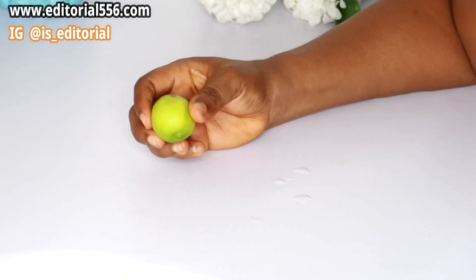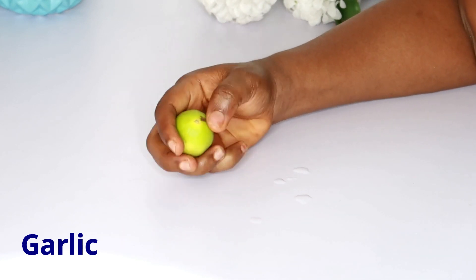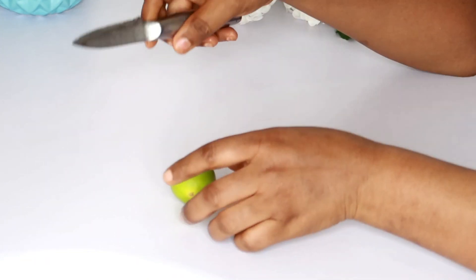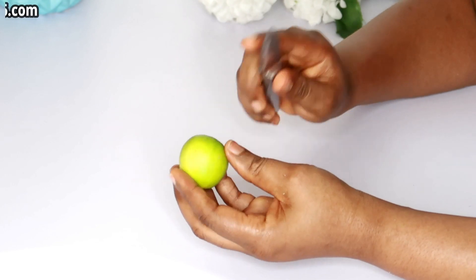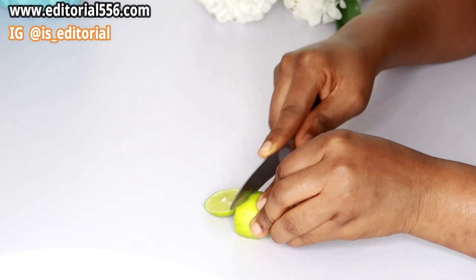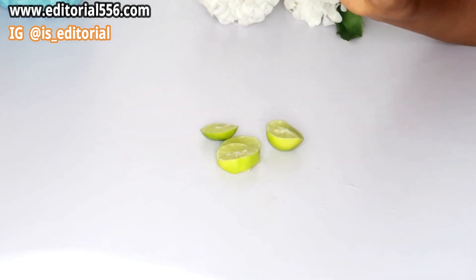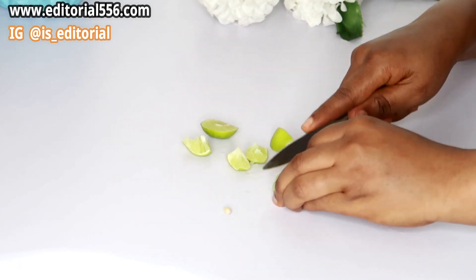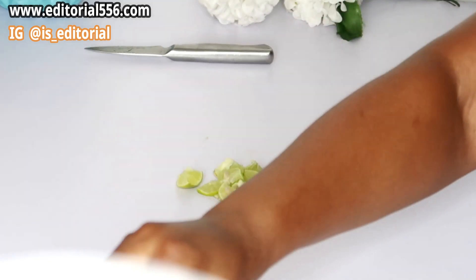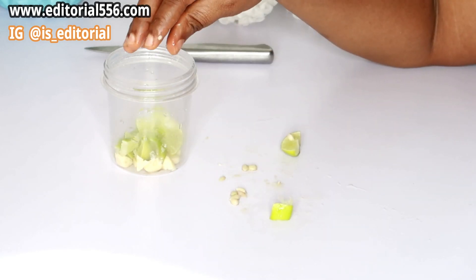You're also going to be making use of lime. Do not use lemon for this particular one — make use of lime. Before you start using your lime, you press it this way, which helps the lime juice to come out more. I'm going to cut it into pieces. The reason I'm cutting everything is because I need the zest of the lime as well, so I'm literally cutting everything and putting it all in.